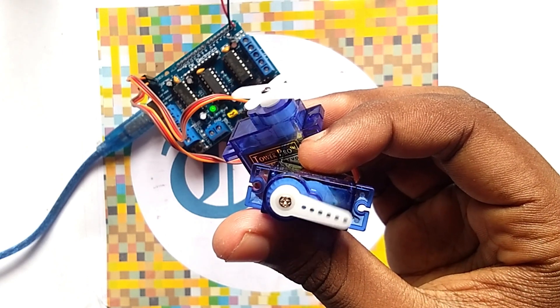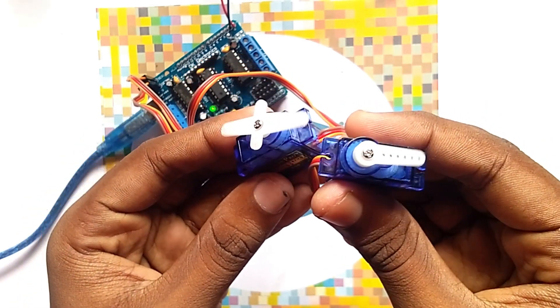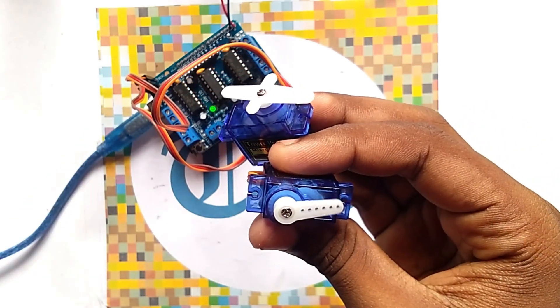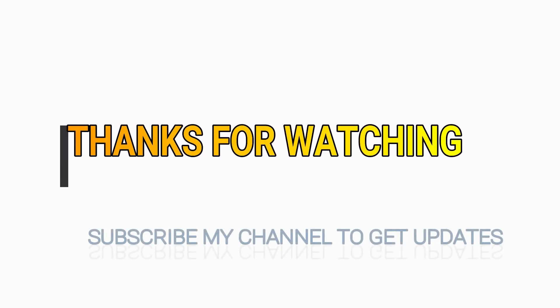Here you can see the servos are running. You can see the build is done. We'll see you in the next video.